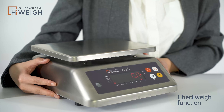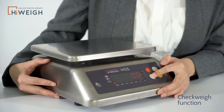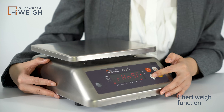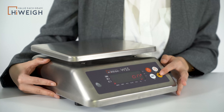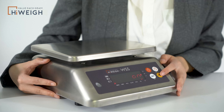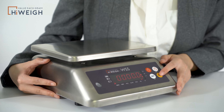It also has a great check weigh function. The operations are like this: long press Set, you will see range. Press the Tare button and it will show ON, which means the check weigh function is on. Press the Tare button again to confirm, and it will show like this.